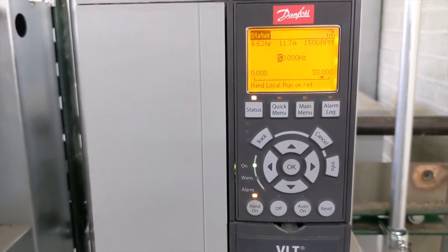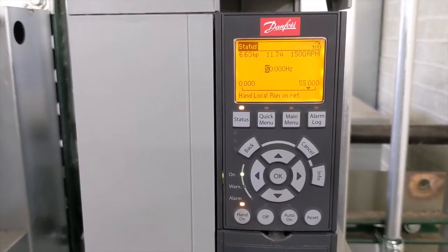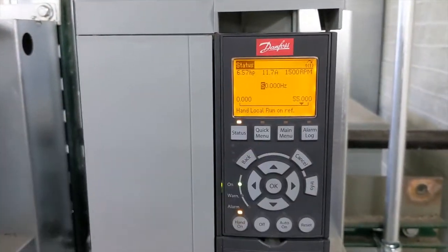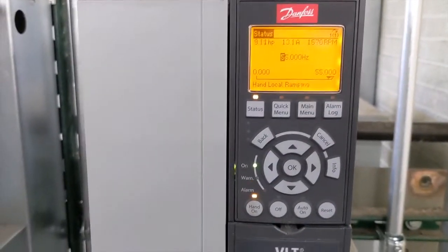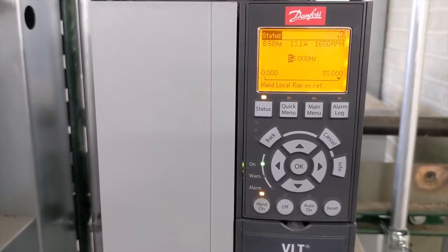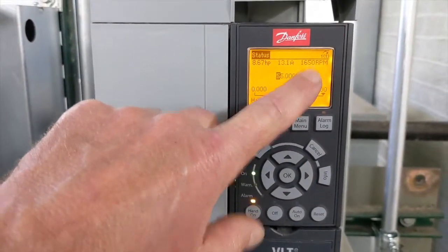Now you can see the motor is running at 1500 RPM. This is a 20 horsepower motor and we're only using just over six and a half horsepower. The full load amps on this motor is 24 amps, so having those readings on top is a nice diagnostics tool. Now if I speed this up to 60 hertz, you'll see the fastest it goes is 55 hertz — the limit set in parameter 4-14. The RPM now reads 1650.